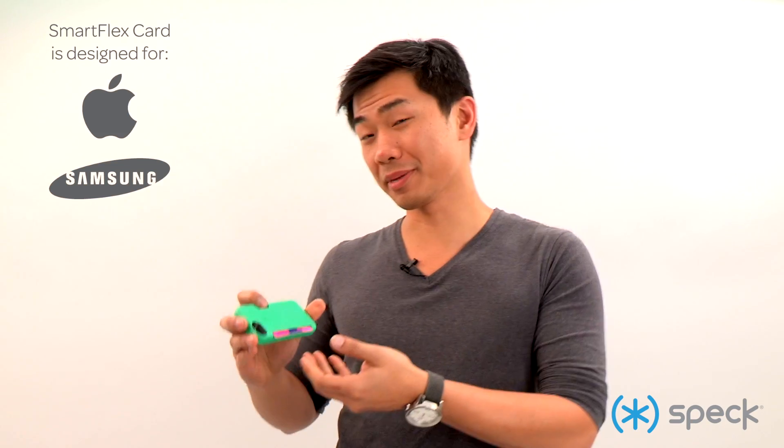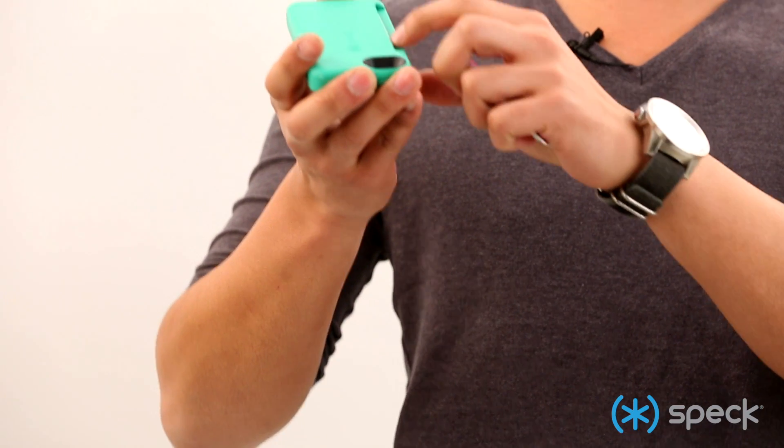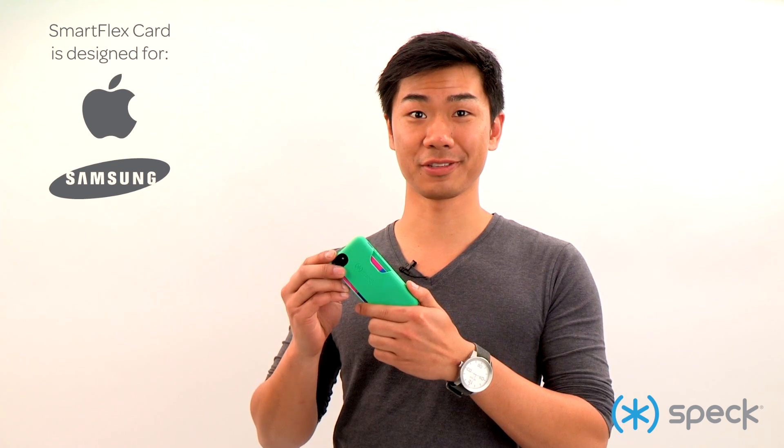What makes this case different from our competitors is that we design an extra layer of protection between your phone and your cards. So when you're sliding your cards out, it won't scratch your phone. And that's SmartFlex card. Thanks for watching this video.